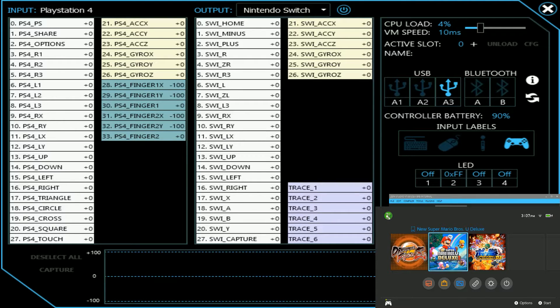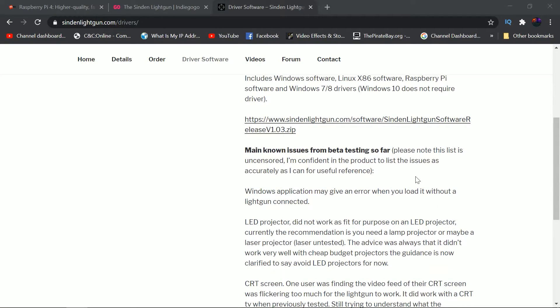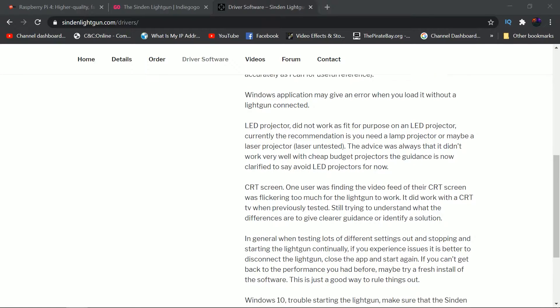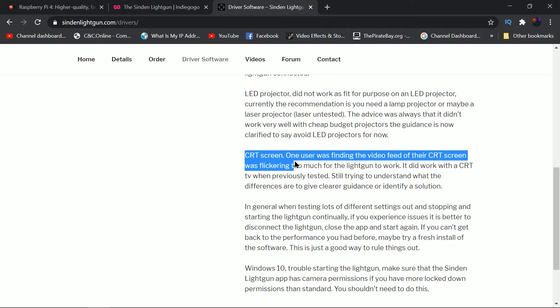In addition to that, there was a recent update — update 1.0.3 — for the Sending Light Gun. The release notes state: a Windows application may give an error when you load it without a light gun connected. LED projectors did not work as fit for purpose; the recommendation is you need a lamp projector or possibly a laser projector, though laser has been untested. The guidance is now clarified to say avoid LED projectors for now. Additionally, one user found their CRT screen's video feed was flickering too much for the light gun to work, though it did work with the CRT TV previously tested. They're still trying to understand the differences.